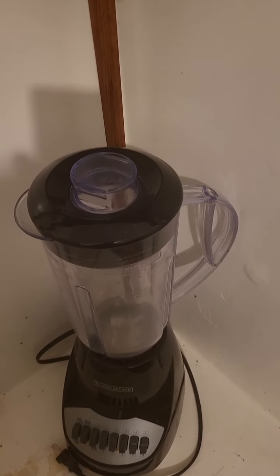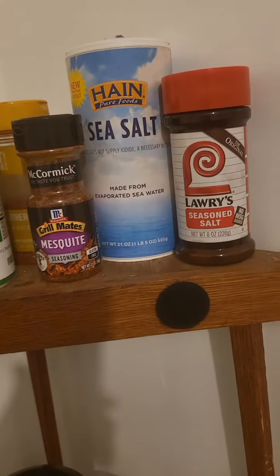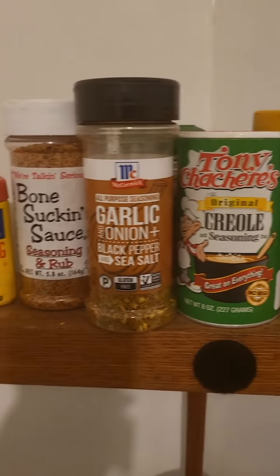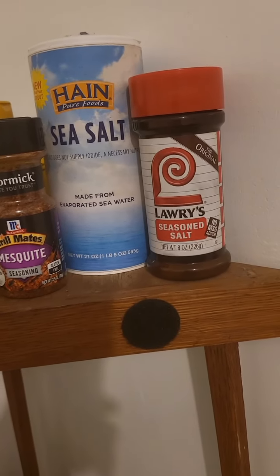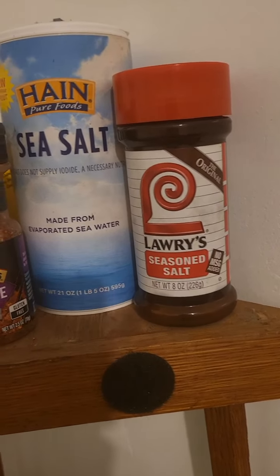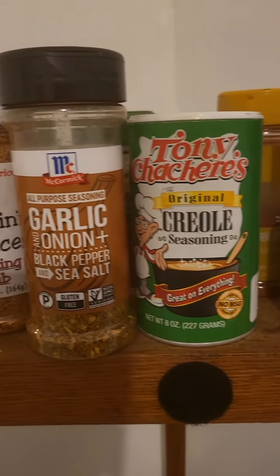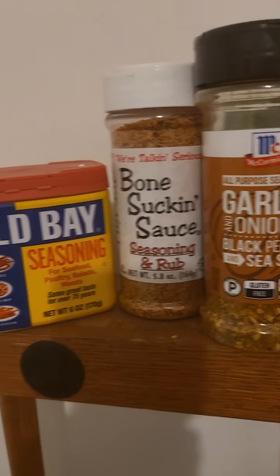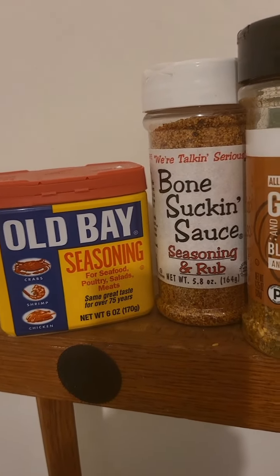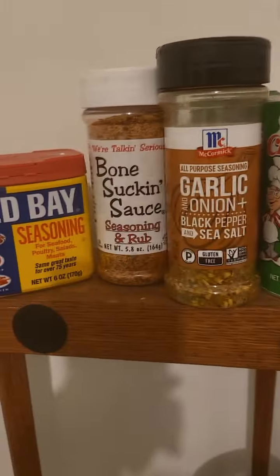So I said I'd let you know how all of this came out. But first, I want to show you my little seasoning rack here. These are some of my favorite seasonings that I use to spice things up — from your traditionally known Lawry's, then you got your sea salt, mesquite, Creole — this is the one I really like — garlic onion, this bone-sucking sauce is really good, and of course some of you have heard of Old Bay seasoning. But these are some of the seasonings I use to spice things up. But that's another in-the-kitchen story.